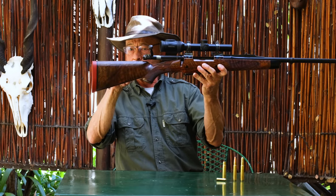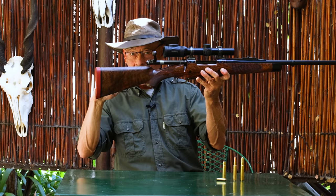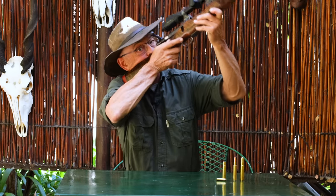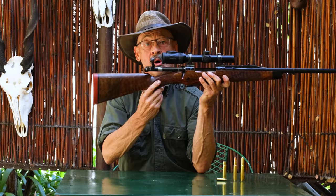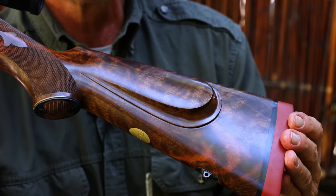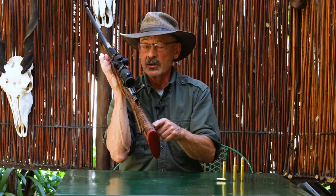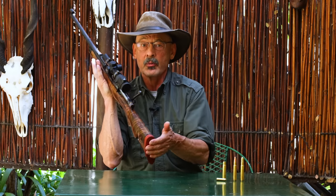Look at what we get for recoil control with this straight-line comb right here. The bolt clears it, but it's not dropping, so your head is essentially sliding under that one. Recoil comes back, and that rifle's not going to kick up and slap you in the face — it comes back into your shoulder, which is what you want. That is assisted by the shadow-line raised cheek piece right here, which really helps moderate recoil. So does the broad, nicely rounded comb. You don't want a sharp comb on a hard-kicking rifle.